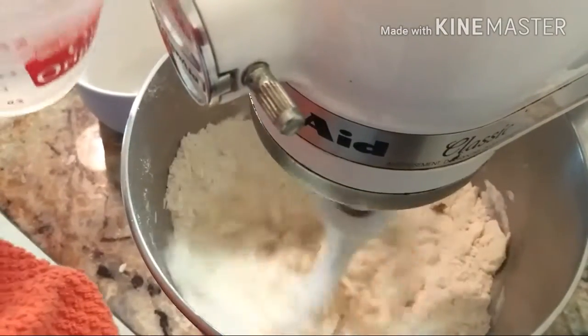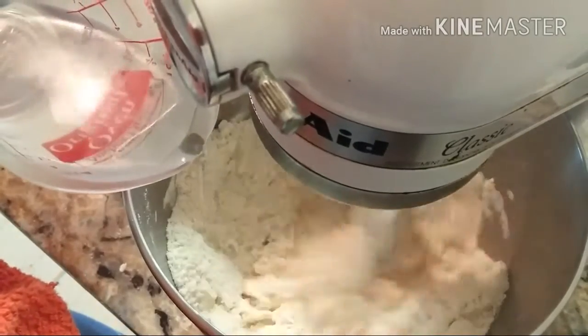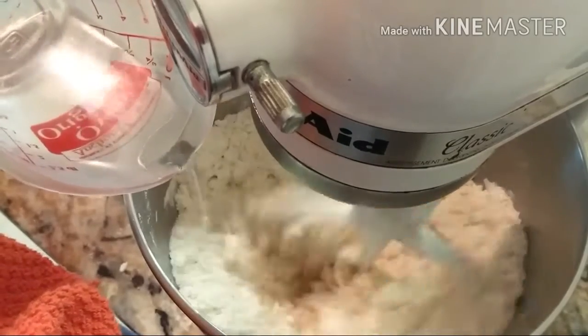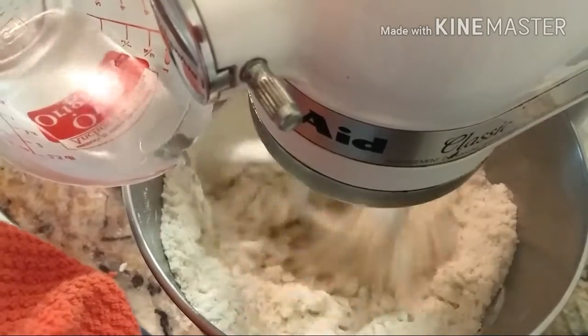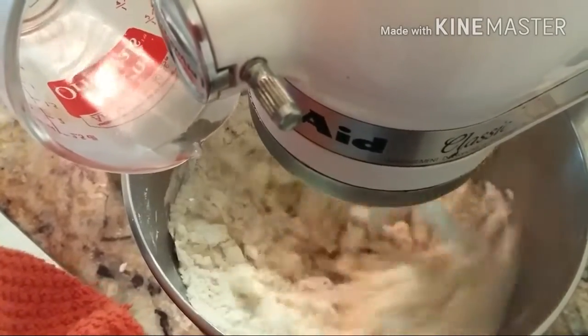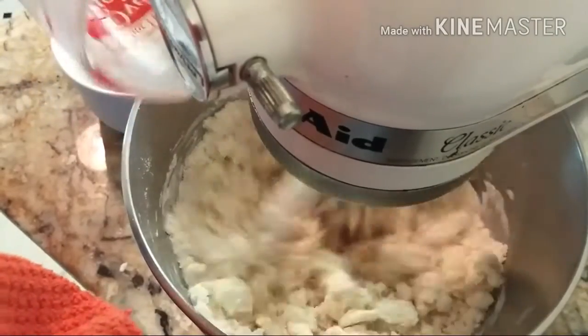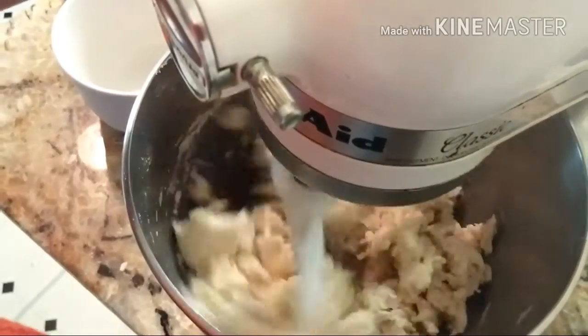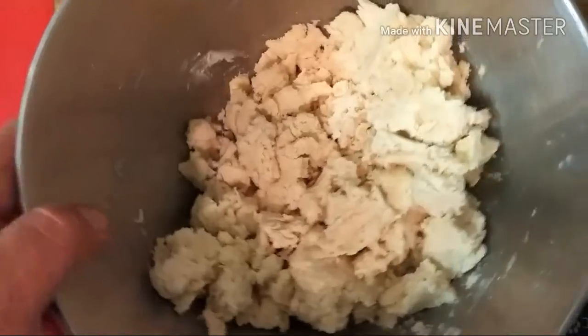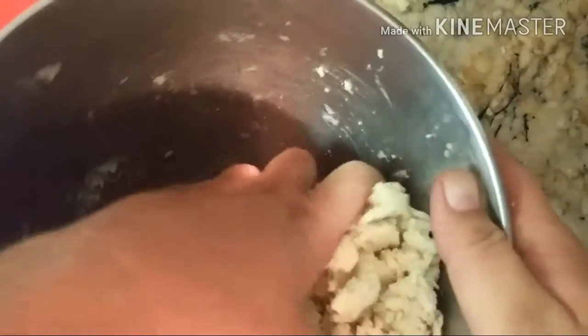Now we're gonna add our water. You can still see the butter's pretty chunky in there. This is my water, vinegar, and salt mixture. You may find you need a tablespoon or more of water — go ahead and add it gently. You don't want a wet dough, but it is better to have a moist dough than a dry dough. You can see we've got a perfect dough — it's a shaggy mass, still kind of chunky and lumpy and shaggy. We like that.